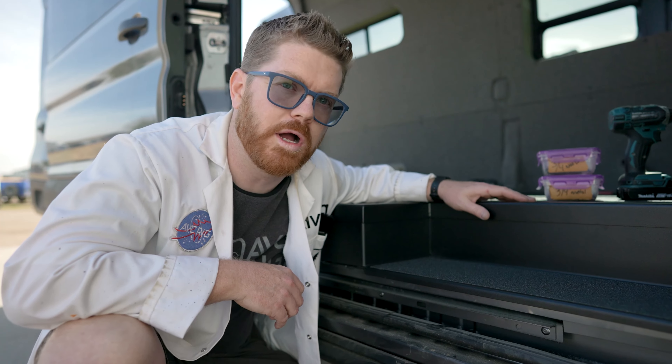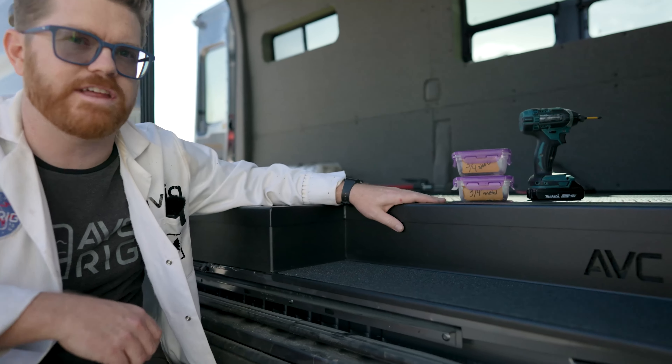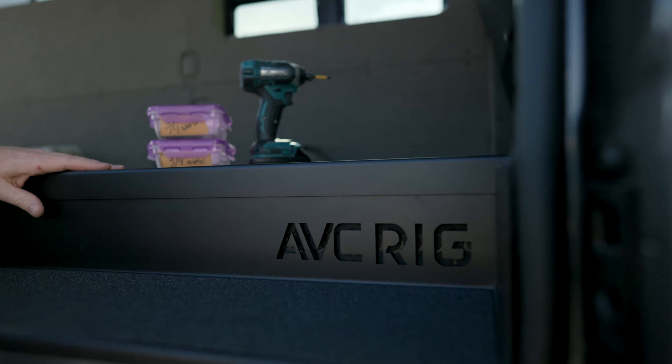Hey everybody, Matt here for AVC and welcome back to the shop. Today we're finishing off our floor system with a little step and trim. Let's get to work.